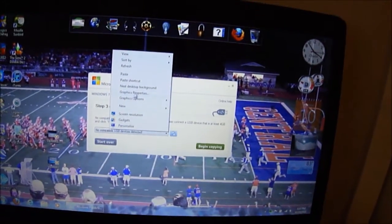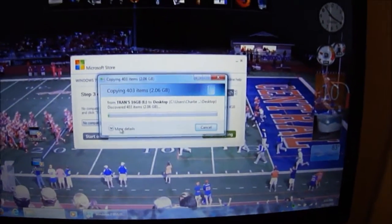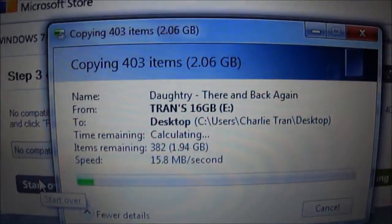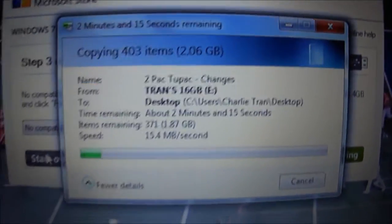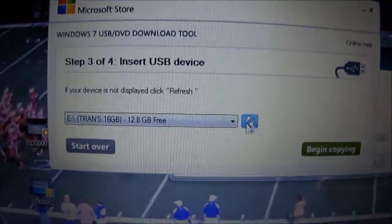I'll copy everything from the flash drive and paste it to my desktop. These SanDisk Cruzer drives are a bit slow. It's about 2.6 gigabytes to transfer. Once that's done, I'll go back to the USB/DVD tool, refresh the device list, and the flash drive shows up.